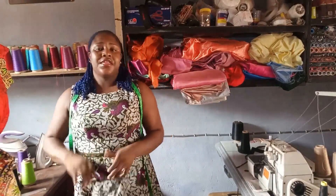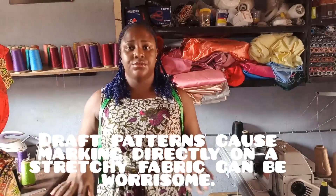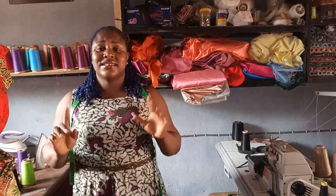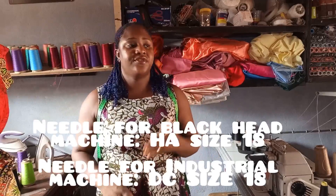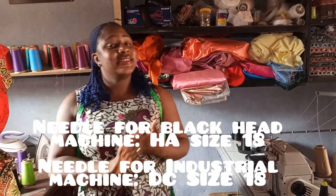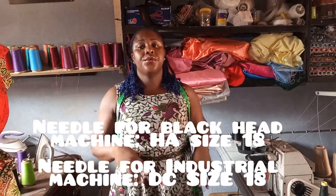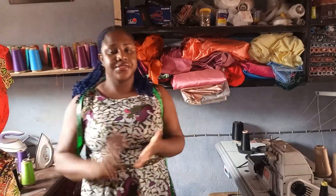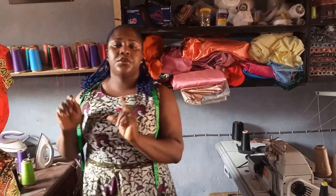Another thing you need to do is cut on a pattern, because most times stretchy fabrics move around and it's going to be difficult to maneuver your way. Another important thing is the size of needle you use. If you're using a domestic sewing machine, use an HA size 18 needle. If you're working with an industrial sewing machine, use a DC size 18 needle.